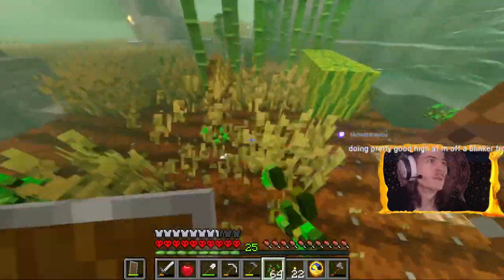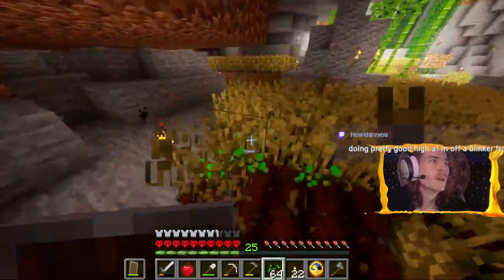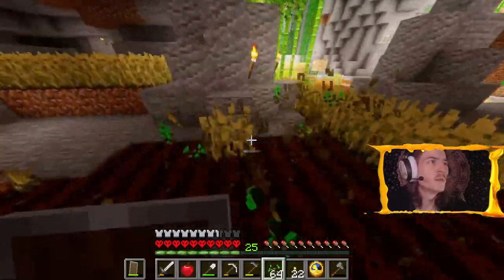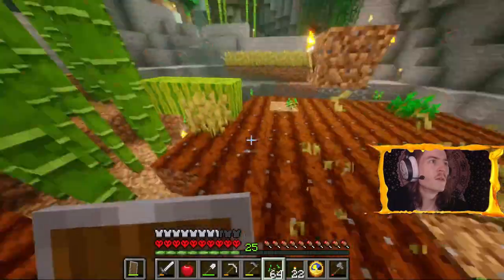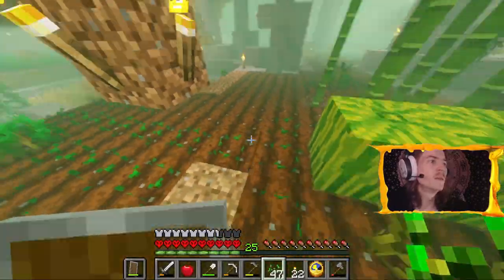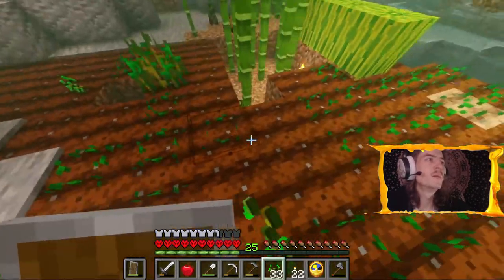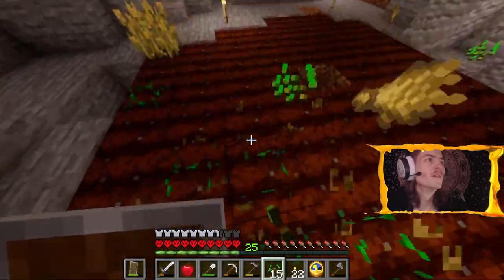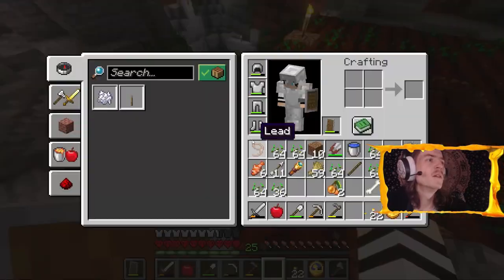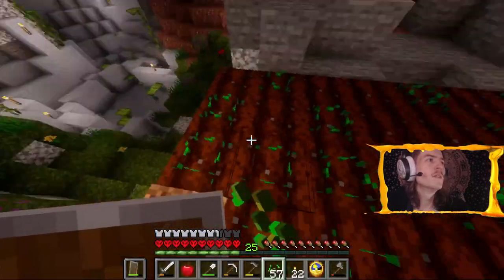I literally might just be dabbing and farming this episode, guys. I apologize if that's boring to anyone but I gotta finish this challenge. Do I even replant my crops at this point if I'm never gonna harvest them again? Got a blinker from a friend's pen - you know what kind of pen it was? Shout out to the friend with the pen, you can always count on them when you need to get high.